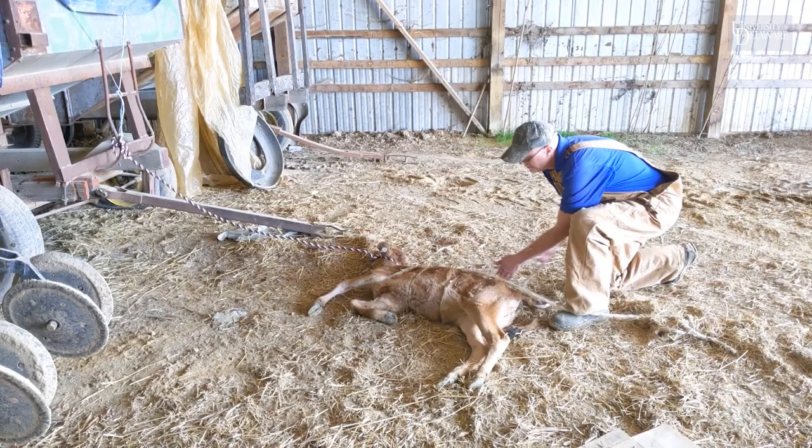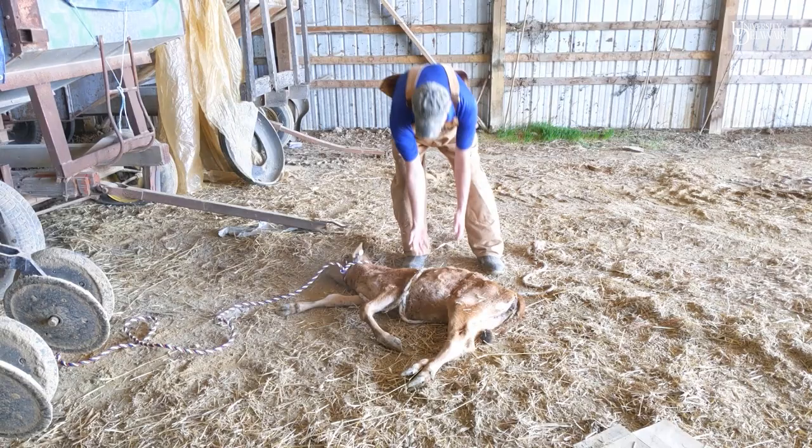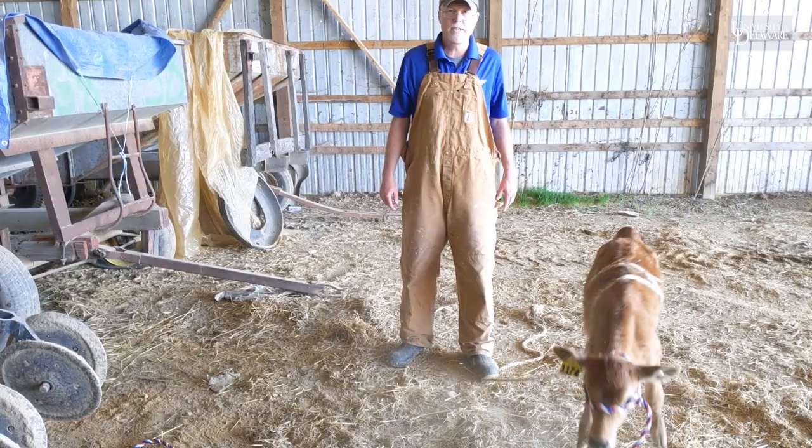Once your 20 minutes is up, slowly release the pressure, undo your knots, and let the calf weight back up. And now she's back to factory settings — she's reset, ready to go.